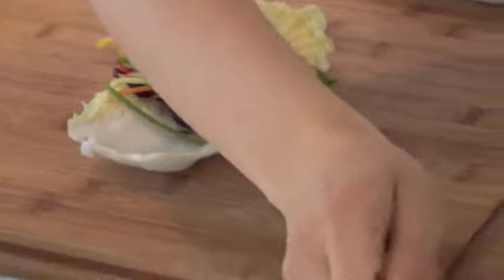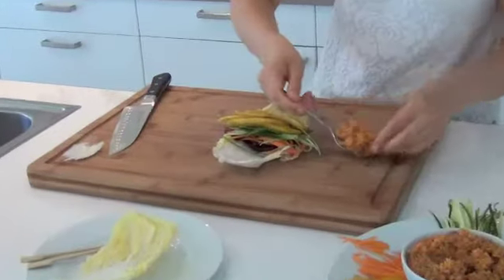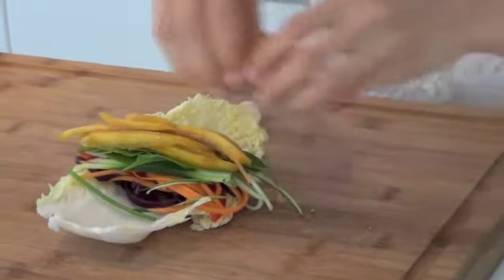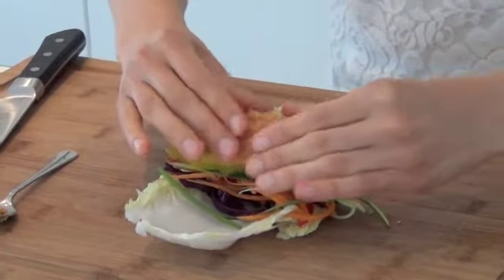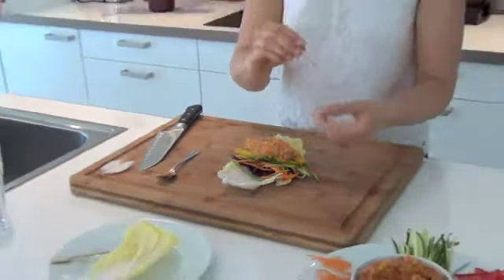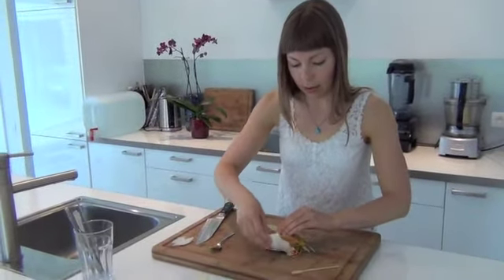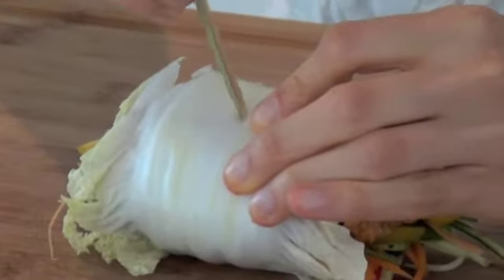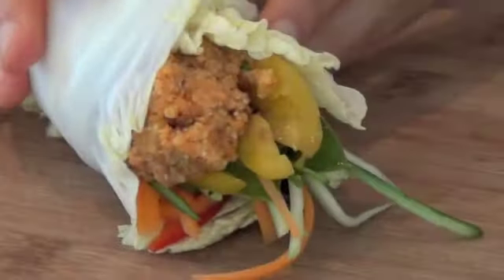Now I'll be taking some of the detox spread I made in the last video. And that's it. You can use a toothpick or a wooden pick to make sure that everything stays together. And there you have it — a nice raw vegan wrap.